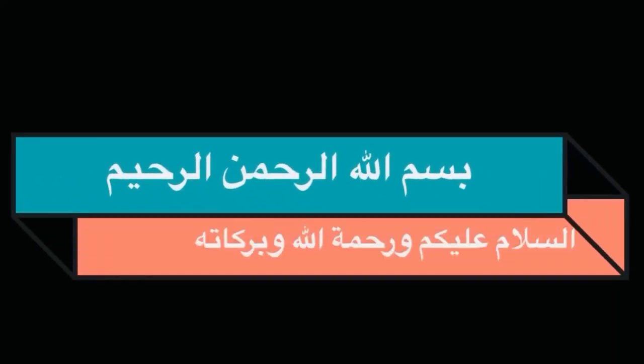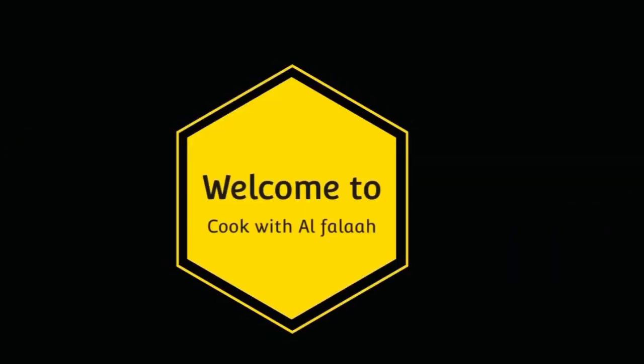بسم الله الرحمن الرحيم السلام عليكم ورحمة الله وبركاته. Welcome to Cook with Alfala.